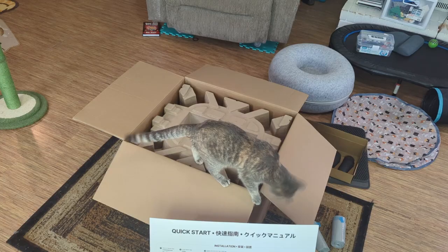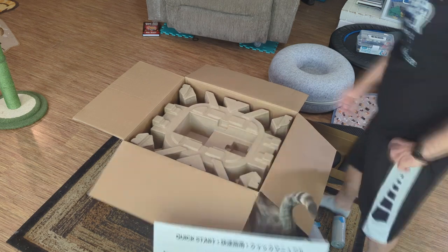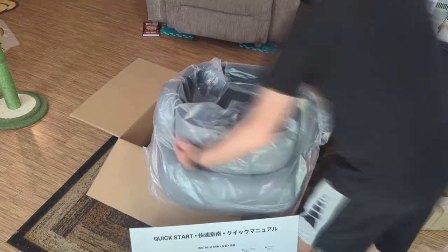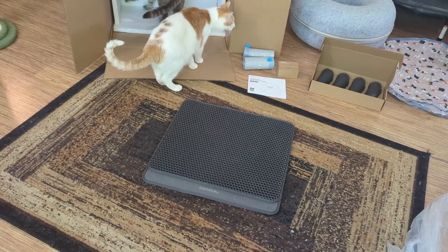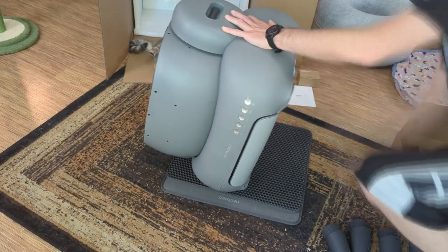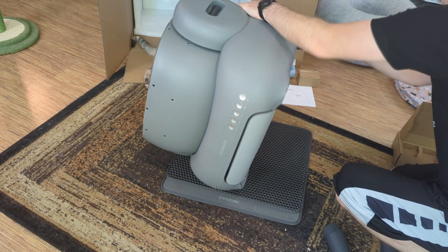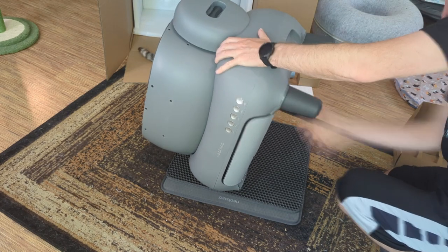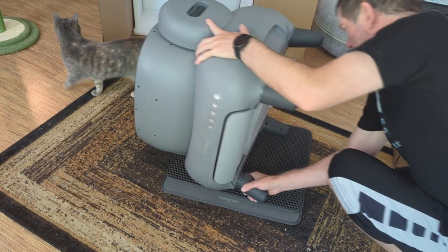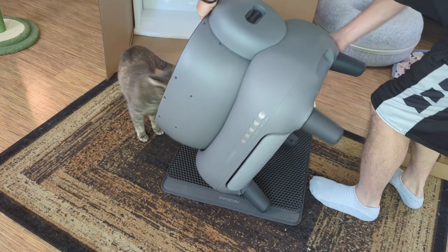The main unit itself is fully assembled — thank goodness for that. The floor mat is supposed to go in front of the litter box for the kitties to wipe their feet on, but it's just the right size. I like setting the box on top of the mat. Here I'm installing the legs — they just snap on super easy and that's it.